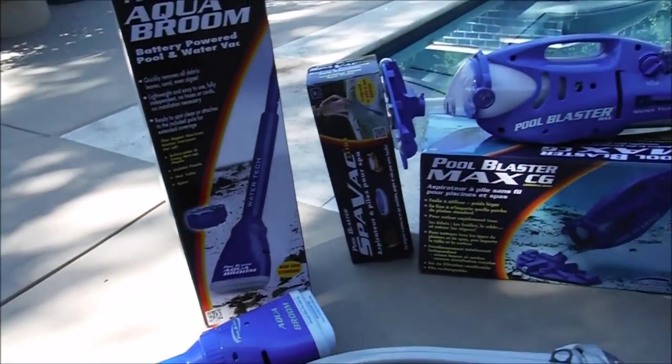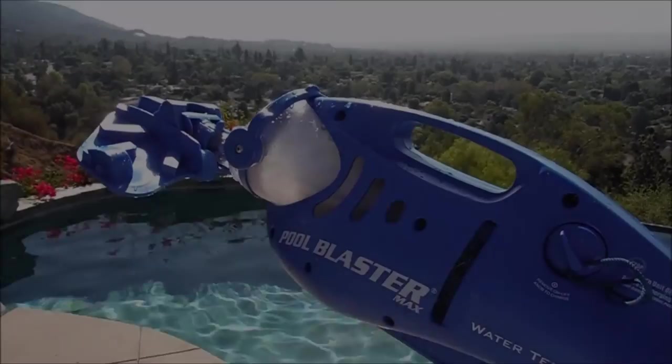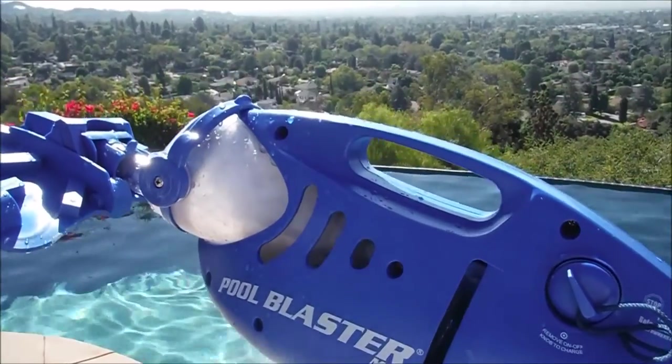I've been testing the Watertek products on my route. You'll see from the individual videos how well these products work in your pool. That's a quick look at the Pool Blaster line by Watertek.